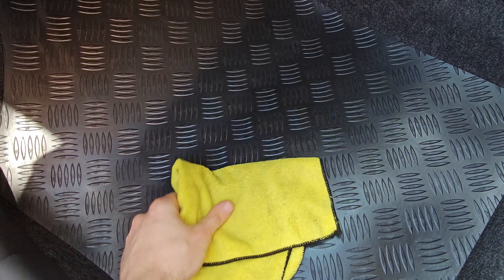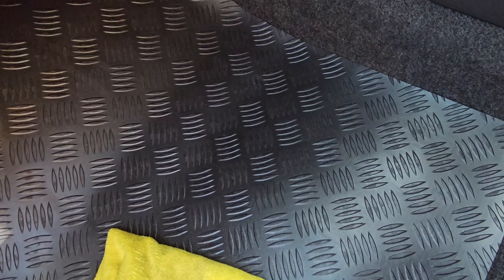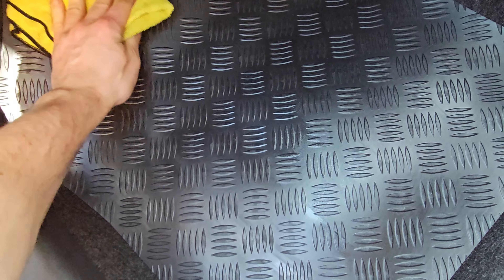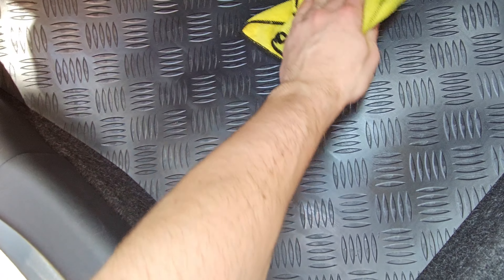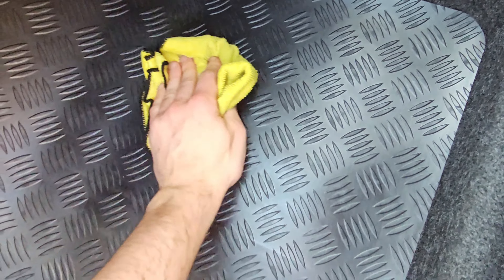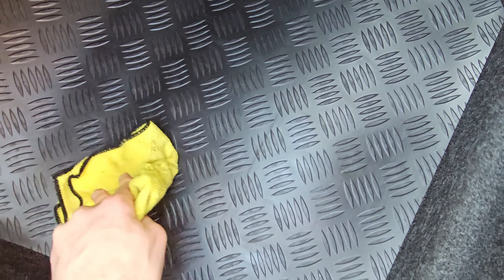Some places it's a bit too glossy for me, so what I tend to do is take another microfiber cloth, dampen it slightly with some interior APC — just a little, not too much — and tone the product down a little bit. I don't want it completely gone, just toned down slightly.